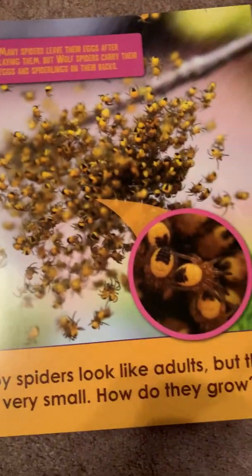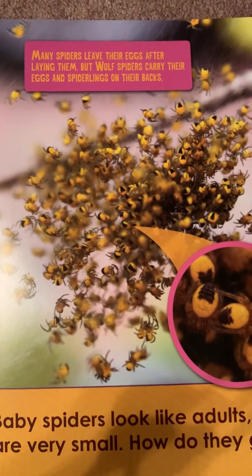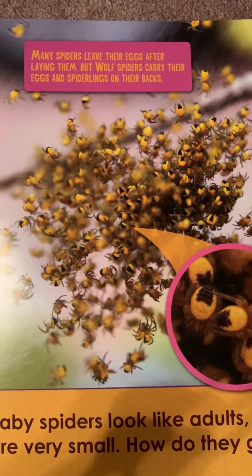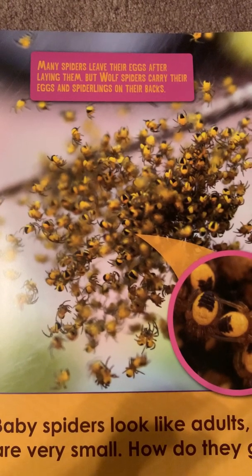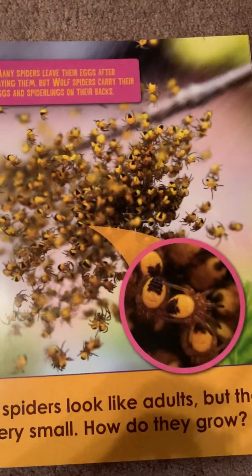How do they grow? Many spiders leave their eggs after laying them, but wolf spiders carry their eggs and spiderlings on their backs.